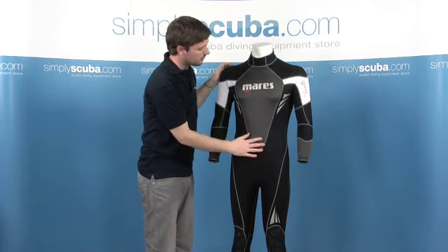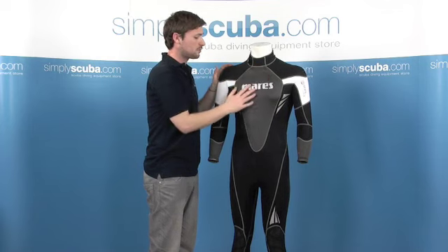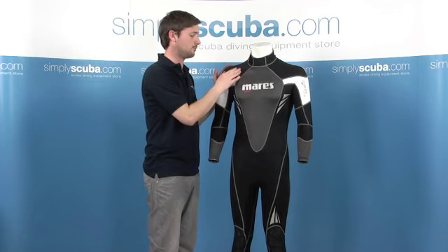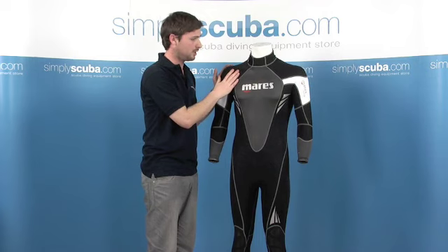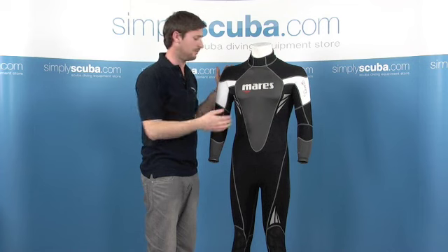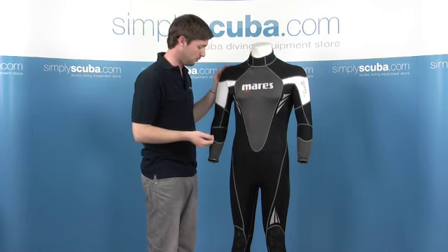We've also got this titanium plate across the chest. This prevents any kind of wind chill. The water doesn't tend to absorb into this as much as it does in the neoprene. So when you're out of the water, any wind that catches you will keep it away from your chest, just keeping your core really quite warm.